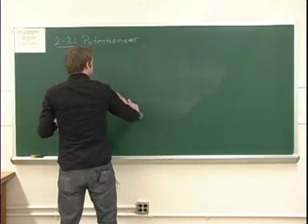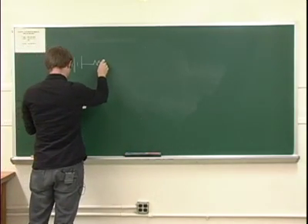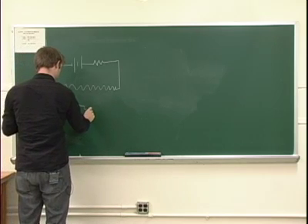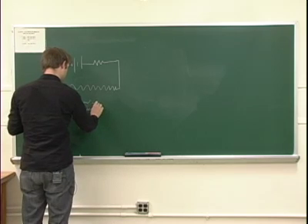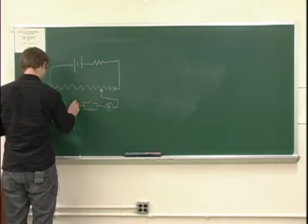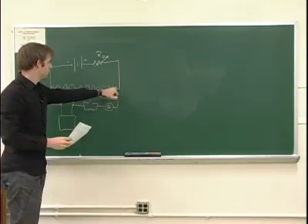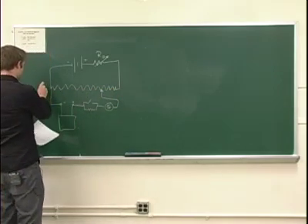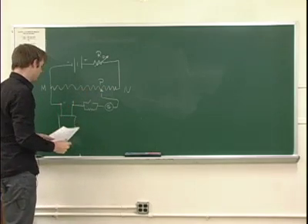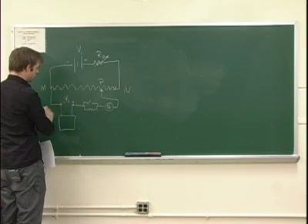Let me draw up exactly what this circuit looks like. This first resistor is a variable resistor — we'll call it R-naught. The second resistor is a very long exposed wire. Let's call this point M, this point N, and the point in here is called P. This point P can be moved around back and forth between M and N. This thing down here is the voltage — let's call this V1 up here and maybe this one V2, the voltage that we're going to try to measure.